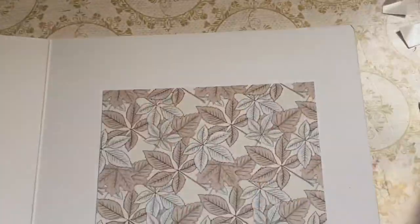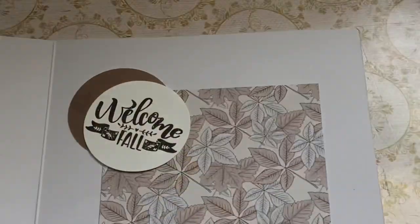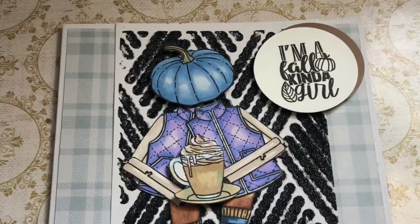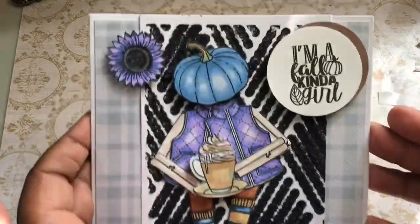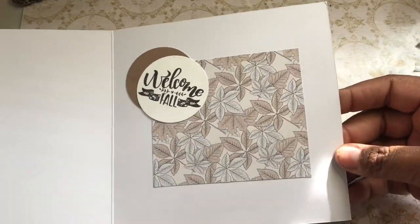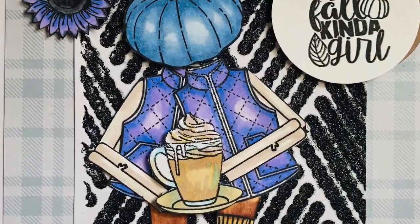I did the same thing on the inside — this time I did not put foam pads, we just went ahead and glued it down, and it says 'welcome fall.' Then I wanted to add a few more things, so I took one of the flowers, popped it on foam tape, and then added a second one. We have our cute little scene — it's so cute! I love this paper pad, definitely check it out, go get your items, shop shop shop till your heart's content. Thanks for watching, guys, and go check out the other members of the design team — see you later, bye!